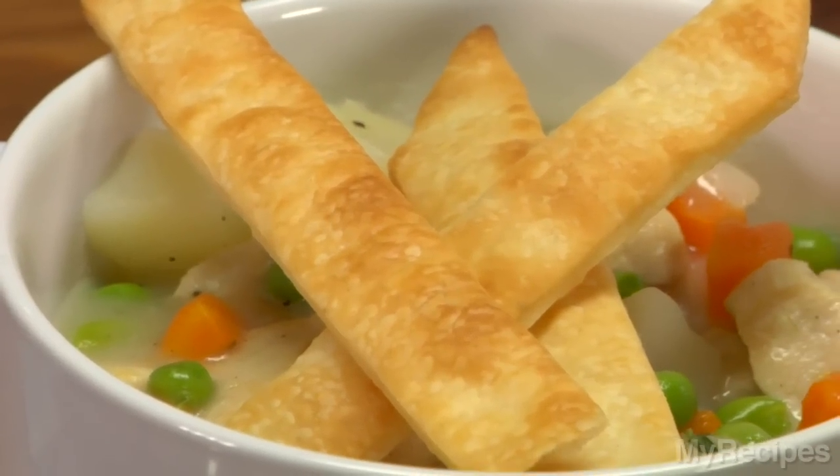Talk about the ultimate in comfort food. What I like about this recipe is how the pastry strips stand in for the traditional crust — it cuts way back on the cook time and on the calories. I hope you enjoy this quick and simple meal for your dinner tonight.